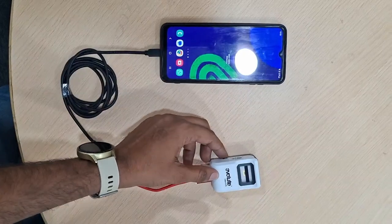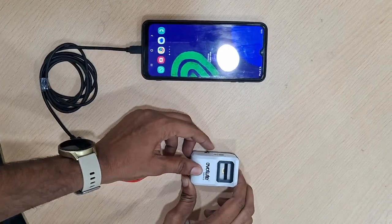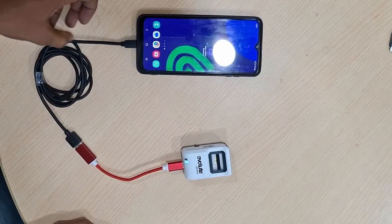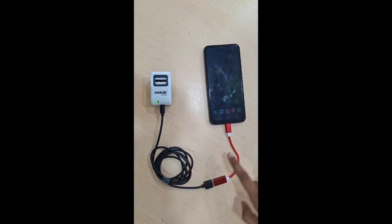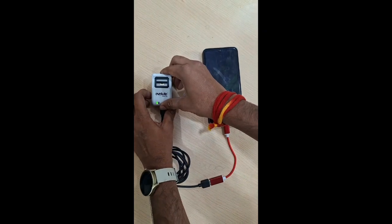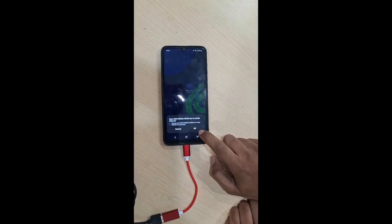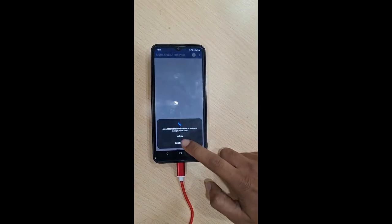For all devices, you need to turn off the device and turn it on after connecting the cable. Once you turn on the device, it will blink and the pop-up message will come. Turn on the device now — once it's on, you will get a pop-up message and you need to click the Allow button.